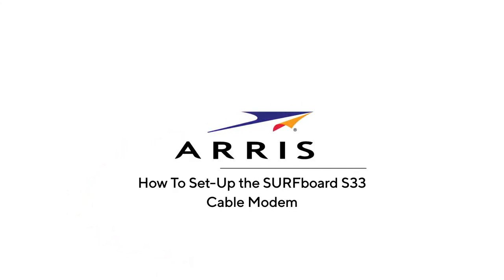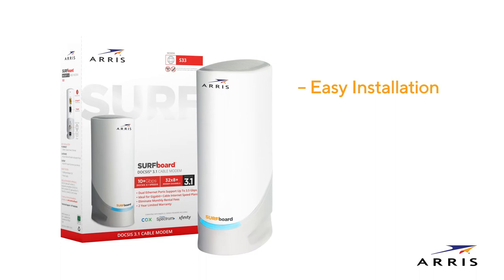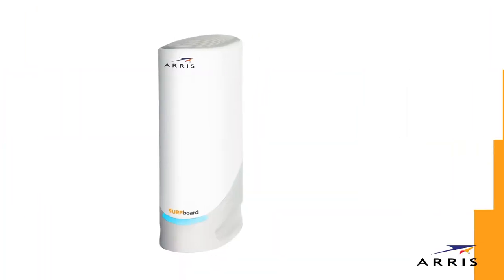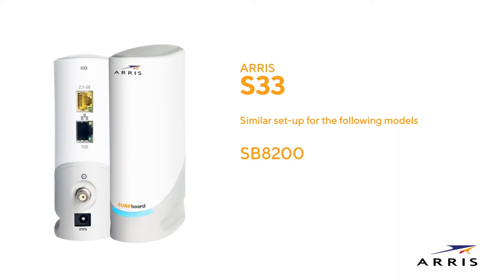How to set up the Surfboard S33 DOCSIS 3.1 Cable Modem. This video will show how easy it is to set up and install your AERIS Surfboard S33 Cable Modem and establish a blazing fast network connection. This video features the S33 DOCSIS 3.1 Cable Modem; however, setup is similar for the models listed here.